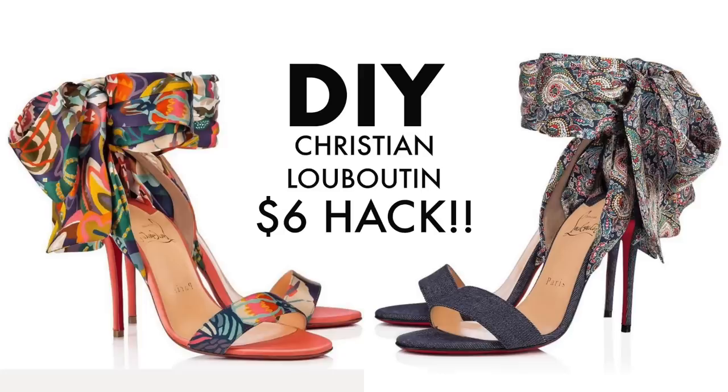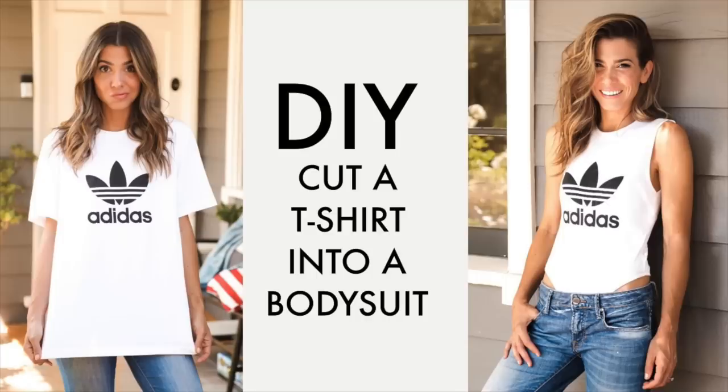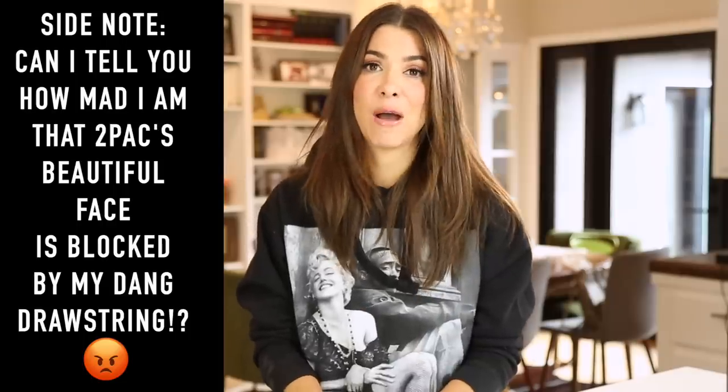Happy Friday! Welcome to the DIY Designer. If this is your first video and you've never seen my show, welcome. My name is Orly. Thank you so much for being here. We've got a really, really fun episode today.